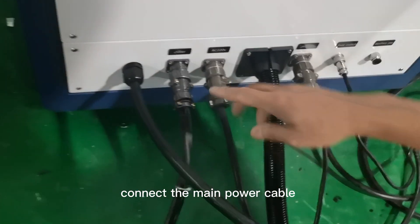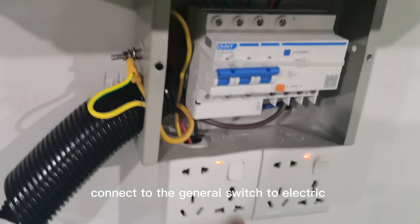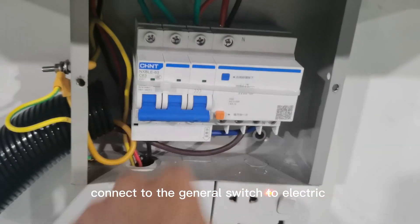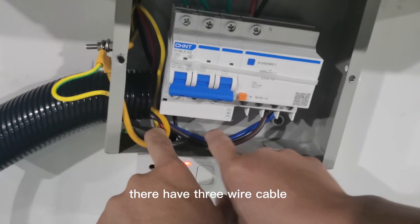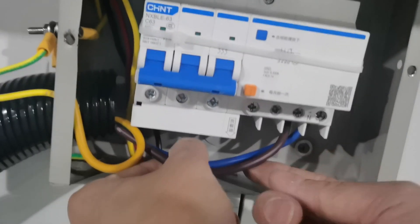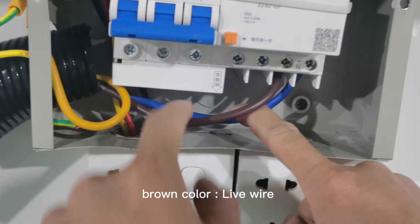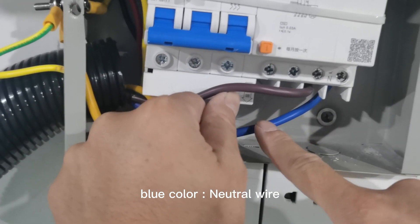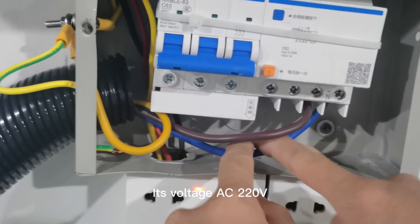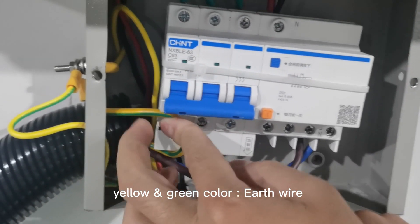Connect the main power cable. Connect to the general switch to electric. There are three wire cables: brown color is the live wire, blue color is the neutral wire — voltage is AC 220V — and yellow-green color is the earth wire.